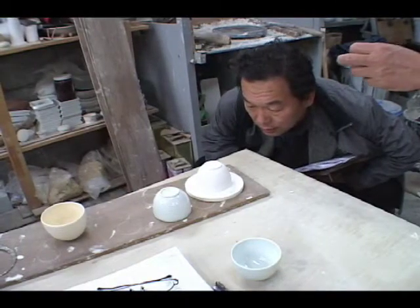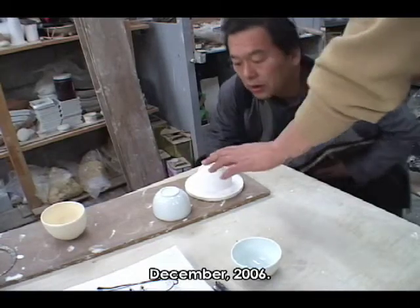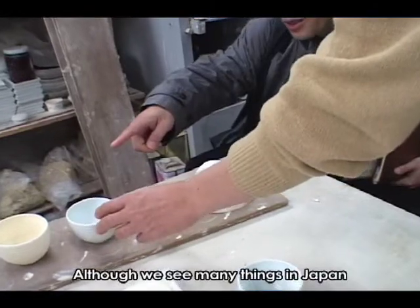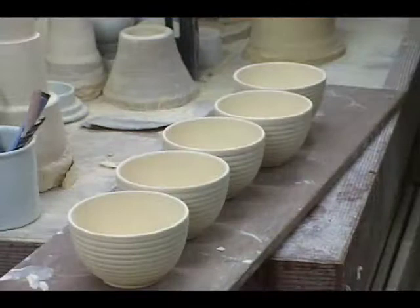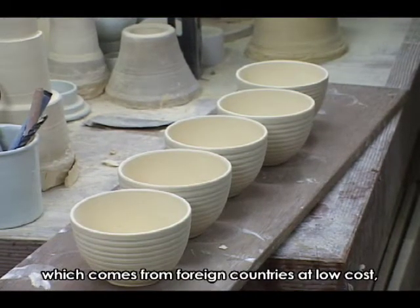大体それ工場によって違うんで、使ってる土によって収縮率が違います。だからその工場にあったスケールで作ると、今度はこれをこうしてなおして、ろくろ引いてから半分収縮しています。これでさらに小さくなりますから、作った時はもっと大きく作るわけです。